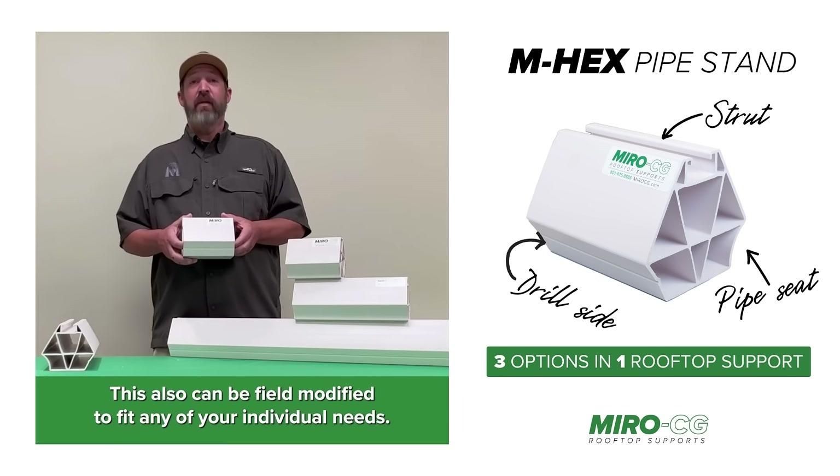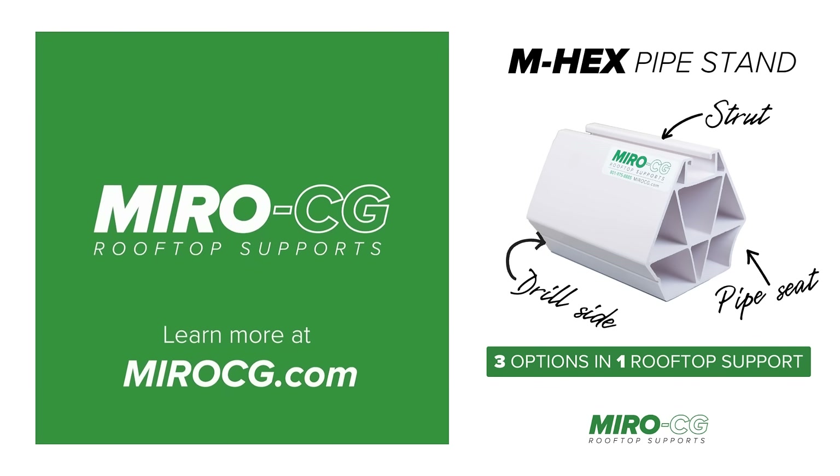This also can be field modified to fit any of your individual needs. For more information, please visit MiroCG.com.